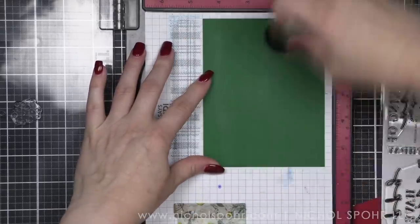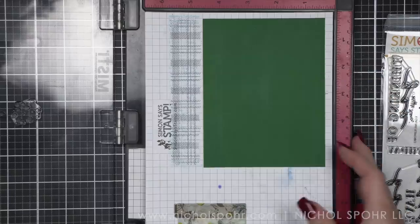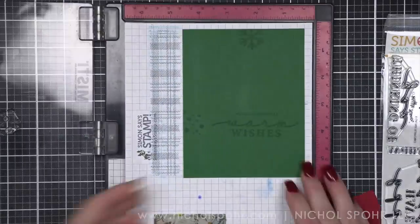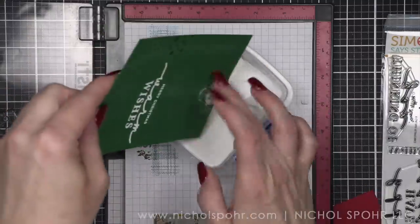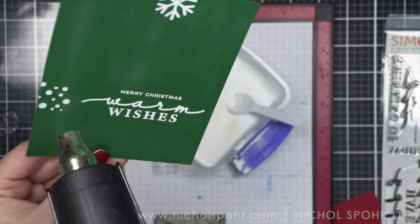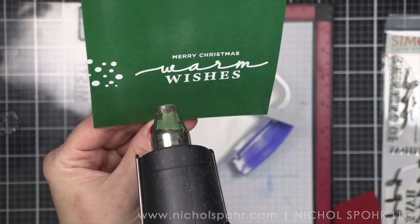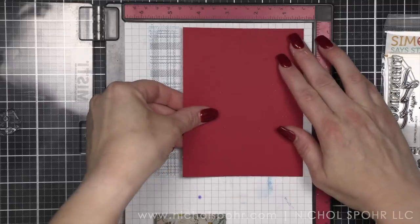I'm going to prep my entire cardstock panel with a powder tool, and I am going to stamp the first images — as many as I can at one time — with my clear embossing ink, and then I'm going to heat emboss with white. I made the decision early on that I wanted my sentiment to be in white to really pop, so anything else I'm going to stamp in white. I purposely chose not to stamp my focal point snowflake in white because that would be way too heavy, so you'll see that I'll choose something else for that. I am using white, antique gold, and silver embossing powders from Simon Says Stamp for my card.